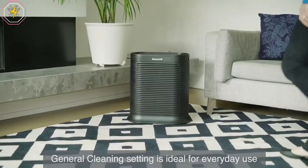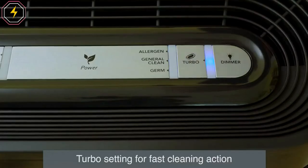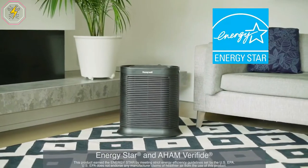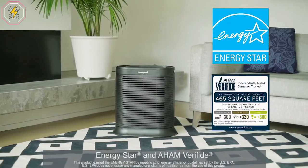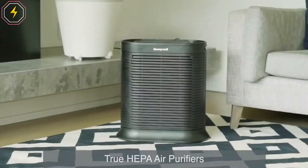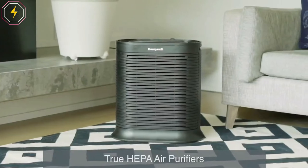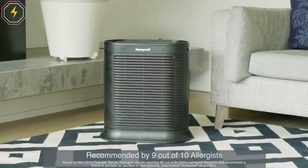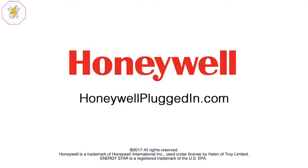This air purifier has been independently tested to ensure it performs to the stated product claims for the suggested room size, to reduce smoke, dust, and pollen. Honeywell HEPA Air Purifier is the doctor's choice — it is the number one brand recommended by allergists. Backed with a 5-year warranty, Honeywell Air Purifiers are a trusted partner in the fight against airborne particles.